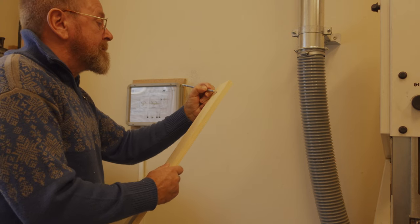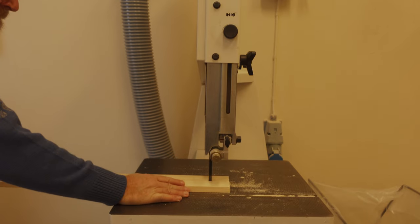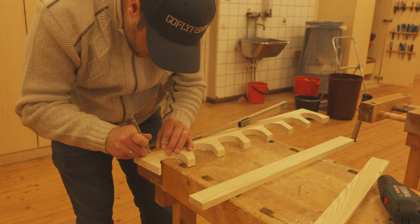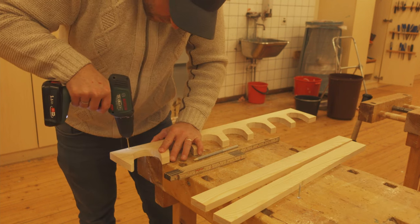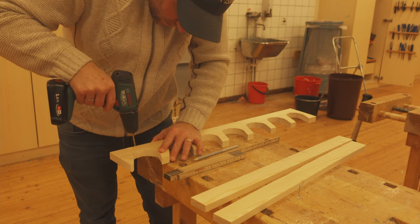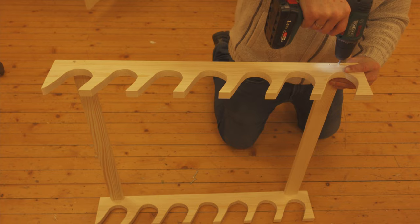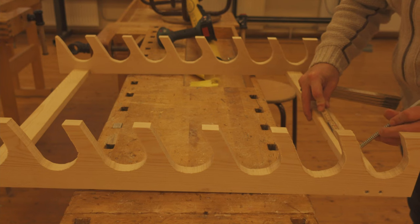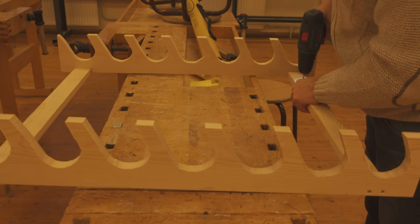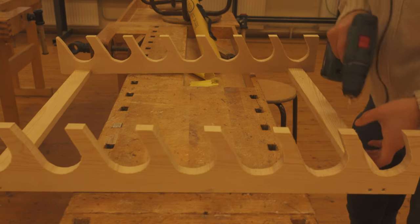Then you measure up your crossboard that is connecting the sideboards, and here you can decide the width of your wall rack. Before you assemble the parts, it is important that you pre-drill the holes so that the board does not crack or get damaged when you assemble it. You can also pre-drill the holes in the crossboard so the stand is ready to be mounted on the wall.